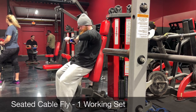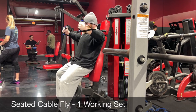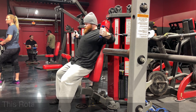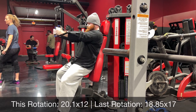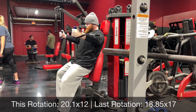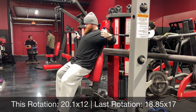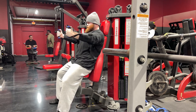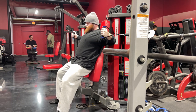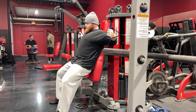What's up guys, I'm back with another programming walkthrough — a series where I walk through my current training sessions and give you the thought processes behind why I program them the way I do. Today we'll be looking at my Pull B session. I have a Pull A and a Pull B, and this is Pull B, so let's get right into it.